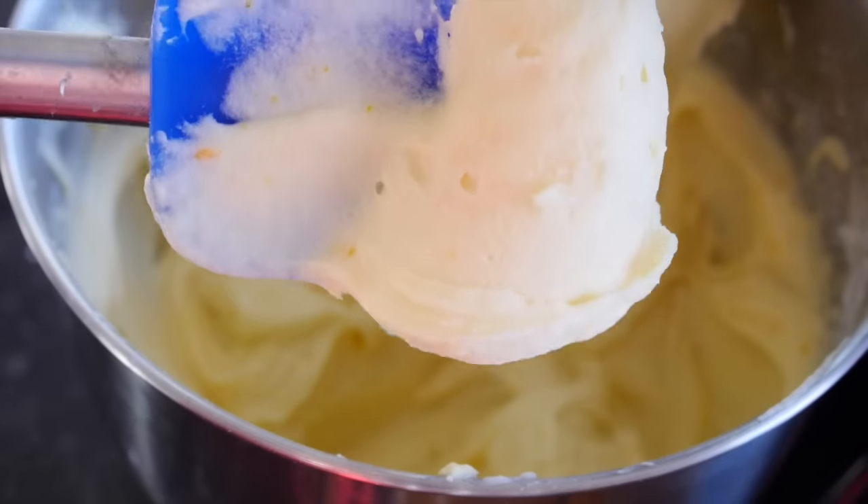And here it is — beautiful cream cheese frosting! I hope you enjoyed this video guys. Give me a big thumbs up, don't forget to subscribe, and I'll see you next week. Bye!